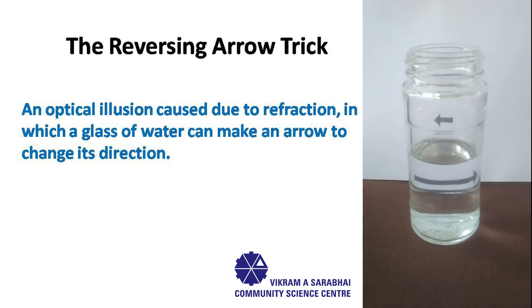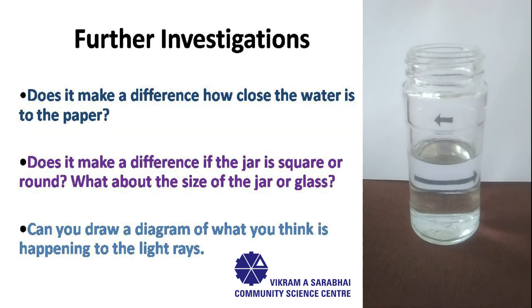For further exploration, I would leave you with some points to ponder. Point number one: does it make a difference how close the water is to the paper? Point number two: does it make a difference if the jar or bottle is square or round? What about the size of the bottle or jar? Can you draw a diagram of what you think is happening to the light rays?